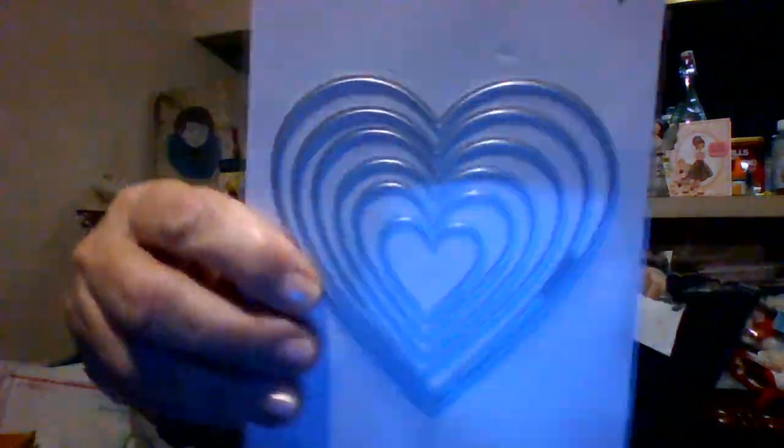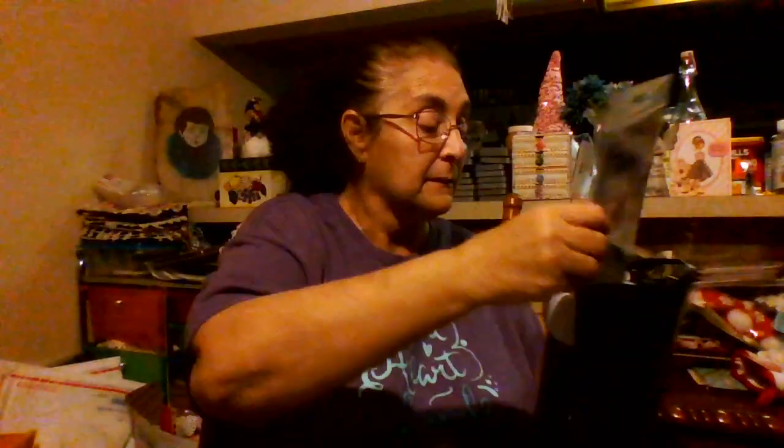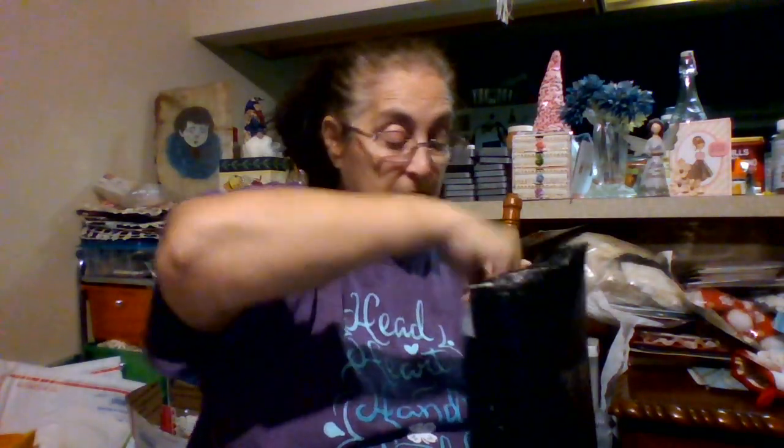We have that one, that one, that one — there are a couple, I think one or two Christmas ones. There are two Dollar Tree ones, here's the other one. Leaves — I love the leaves. That's an embossing folder. This is a pretty one. Easter tulips, beautiful. That says 'hope,' it makes a card.